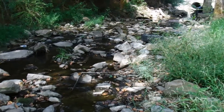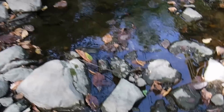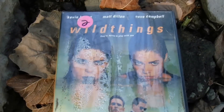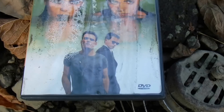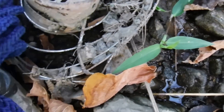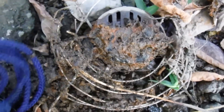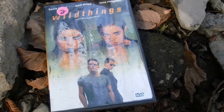I thought I was recording and I found this DVD right here — Wild Things, Kevin Bacon, Matt Dillon, and whoever those other people are. It's in there right next to what I thought was a speaker, but it's actually a fan. Maybe it was a speaker. No desire to watch that.